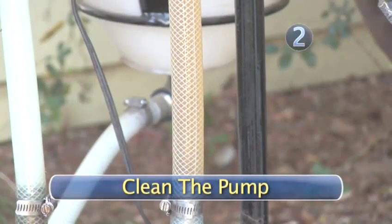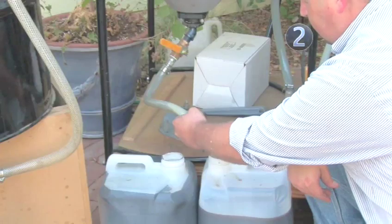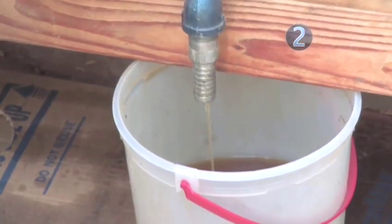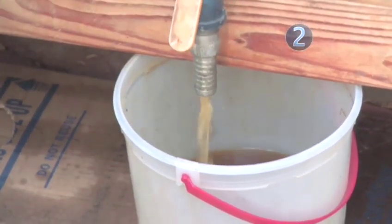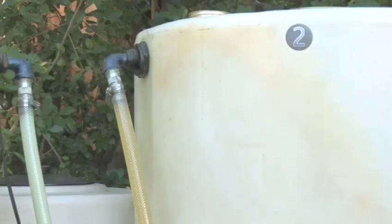Step 2: Clean the pump. Once all the glycerin has drained from the reaction tank and you have collected it in your containers, purge all the remaining glycerin from the pump by placing a bucket underneath the spout on the bottom of the pump and open up the valve. Start the transfer by turning on the pump. The oil will make its way up from the processor to the wash tank. Wait several minutes as the wash tank fills up.